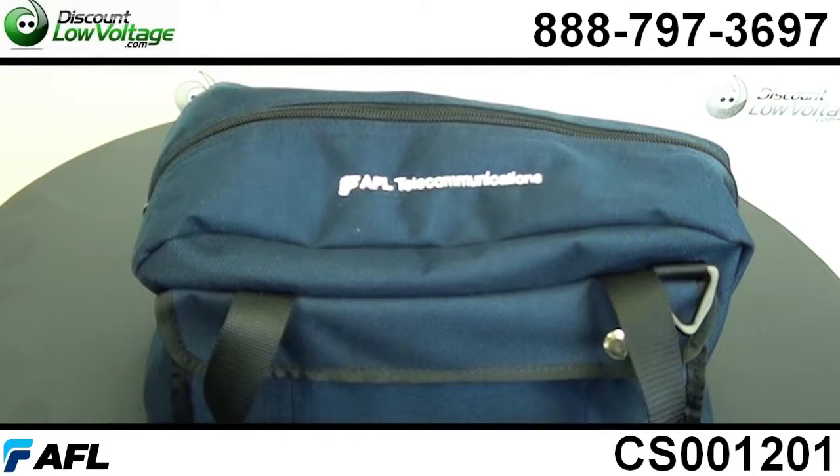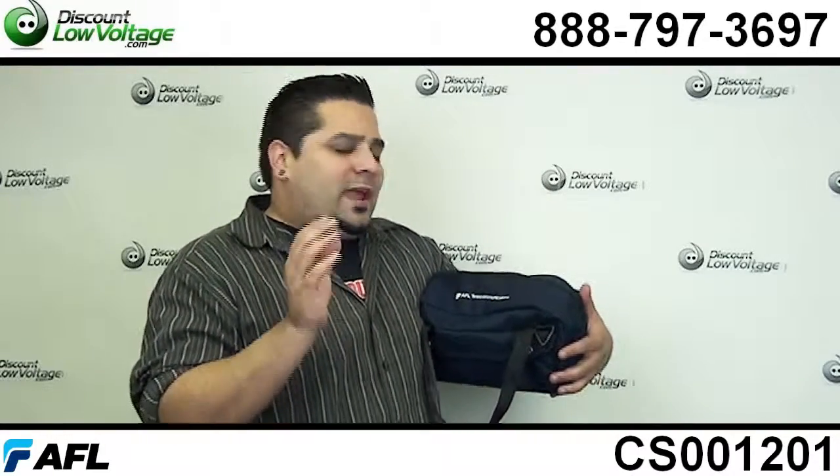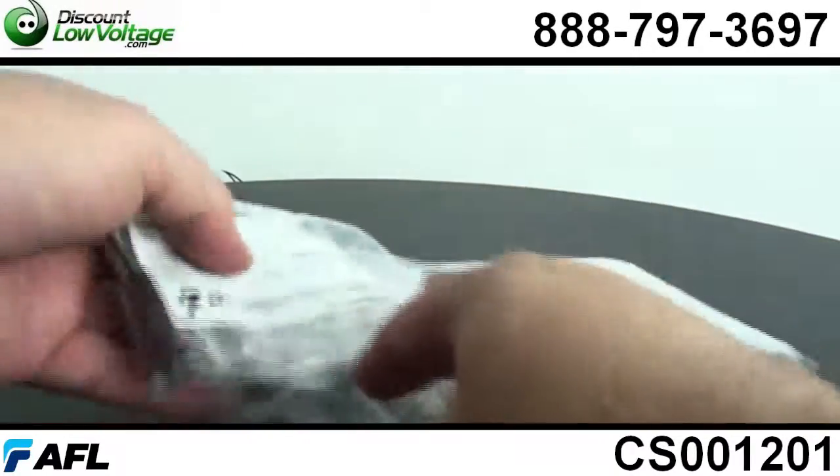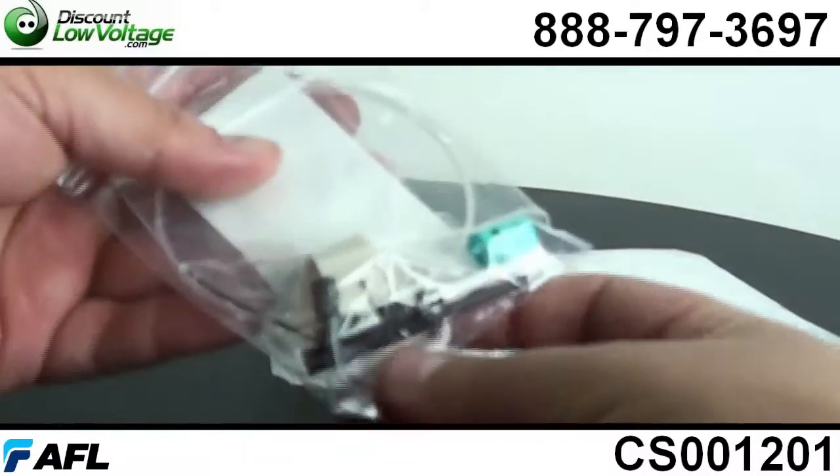This is the AFL kit and I think one of the reasons it makes it my favorite is the connector that you work with. Every kit out there seems to have this brand of kit where you have to use their brand of connector. Well, the FAST connector is my favorite connector.